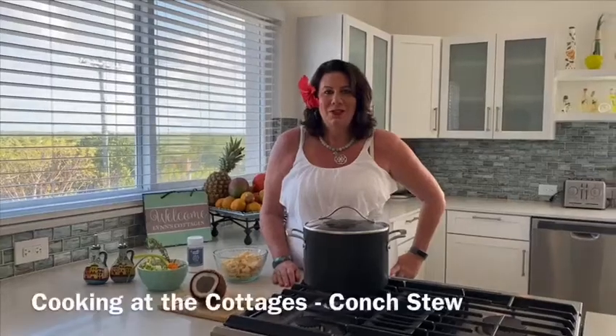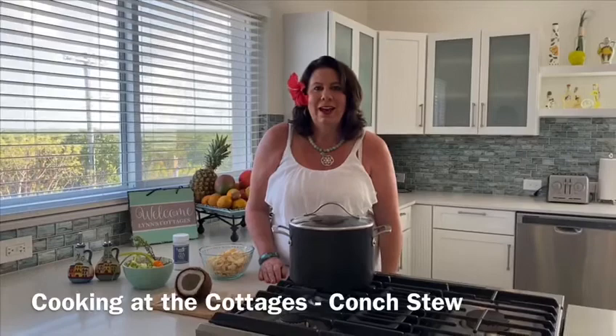Good afternoon, everyone. Welcome to the Cottages. Once again, we're in quarantine. I've lost count of the days — I don't know what day this is, this could be day 22, but once again we're in quarantine.